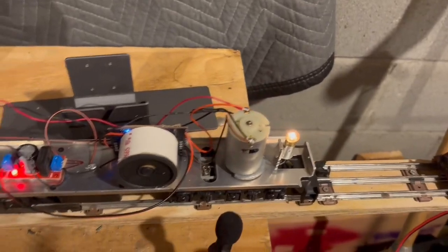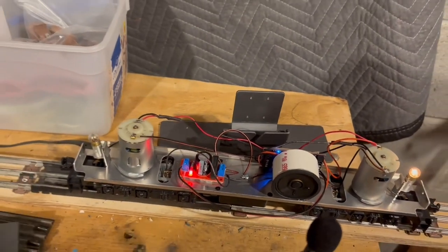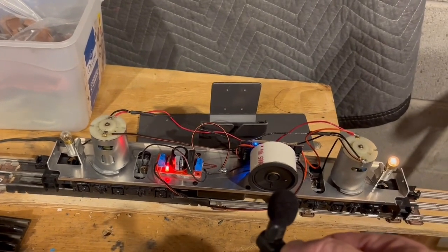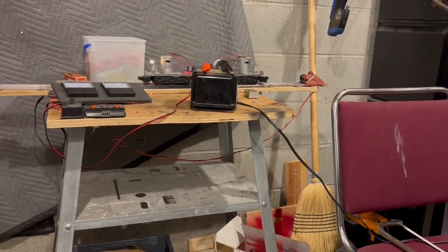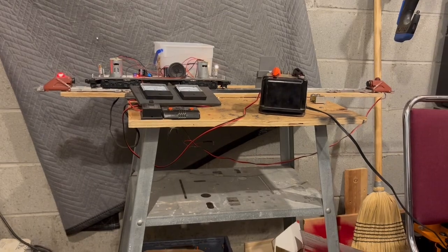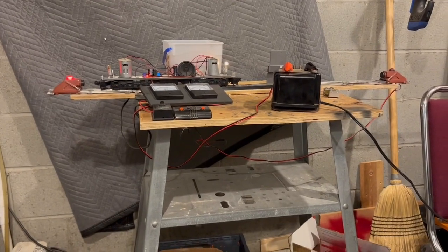We've got lights, we've got sound, and I did do the motor test and it does run. So we're going to put things back together and do a little bit of running. First I just want to show you — it's set to forward so you see that it moves. Hit the button for reverse and the directional lighting changed. That's really cool.